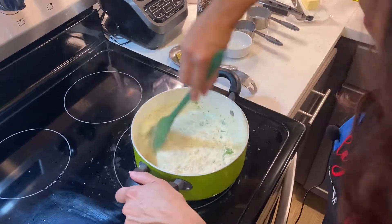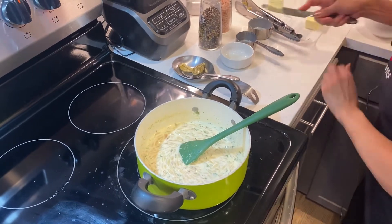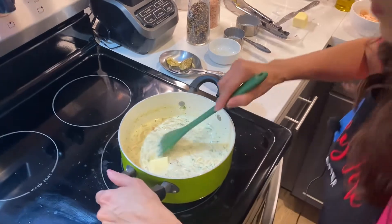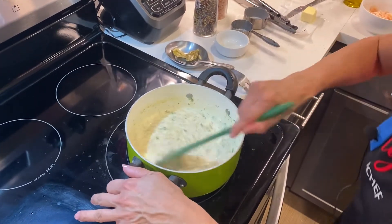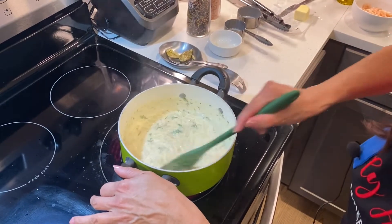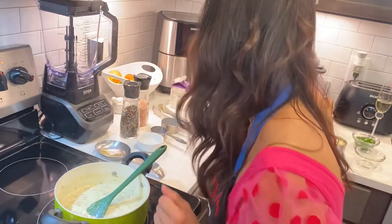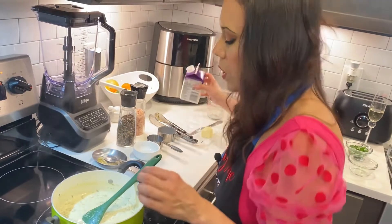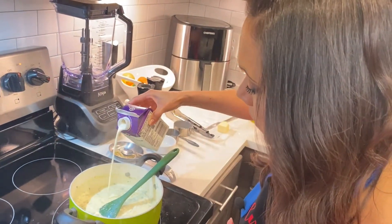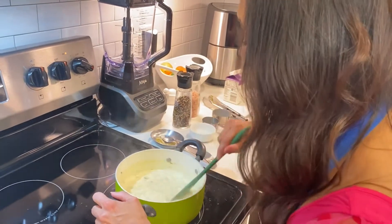I'm just going to add my one teaspoon of butter right in there and let all these ingredients cook for maybe just one minute, keep stirring. This has all been on medium low. At this point I'm going to try the pasta to see if it's completely cooked and soft, or if it's still hard. It needs a little bit more, so I'm just going to add a little bit of heavy whipping cream and let it cook all the way through before I add any of the other ingredients.